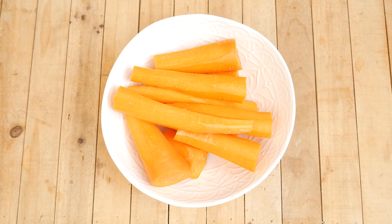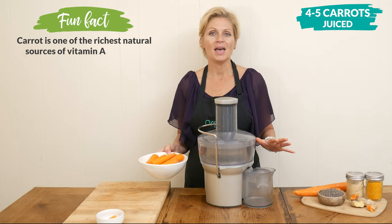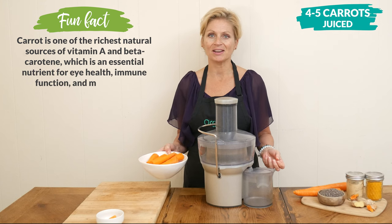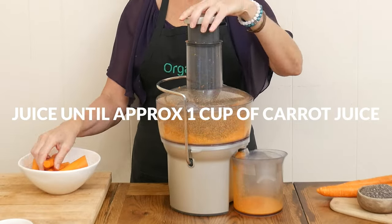Let's begin by taking four to five carrots and juicing them. Whether you leave the peel on or off is completely up to you. However, if you can't find organic carrots, I highly recommend that you peel them. We are looking to get about one cup of carrot juice.